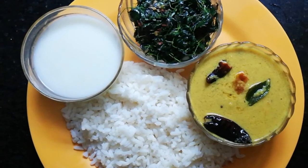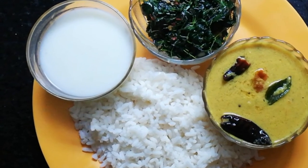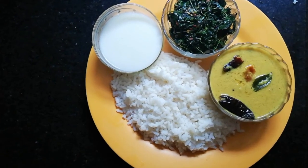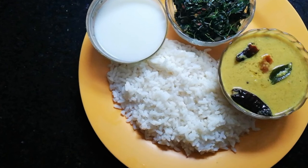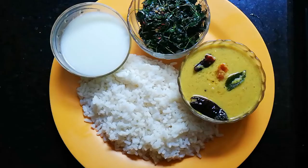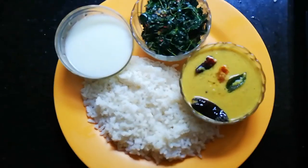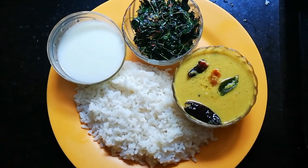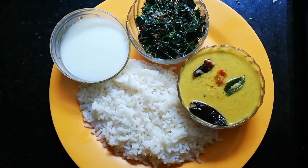Hi friends, welcome back to Minos Malayalam. This is a healthy lunch menu recipe for our meal. We have a recipe for lunch as well.